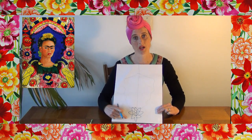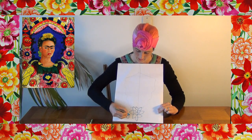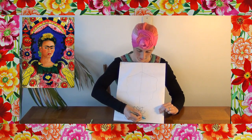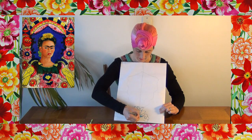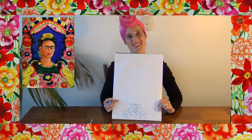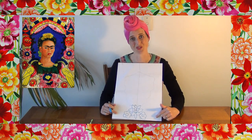Draw a big flower right at the bottom of the page. Then we're going to do some on either side of that — draw yourself a little flower next to that, and another one on the other side. Then on either side of the flowers we're going to do two birds, two parrots.